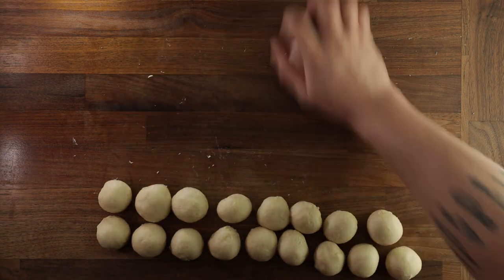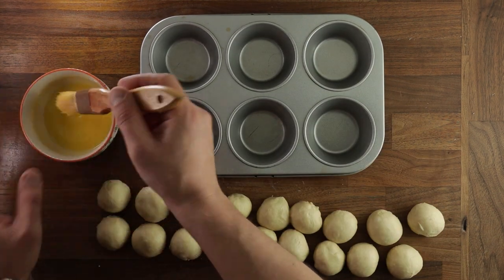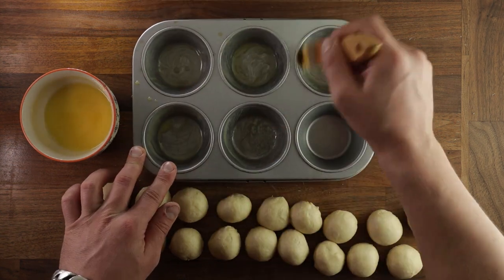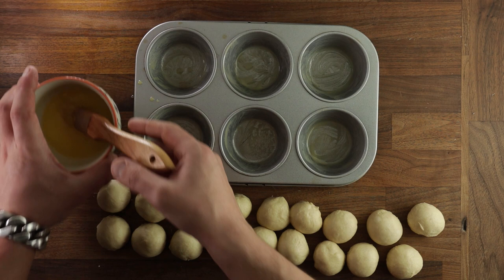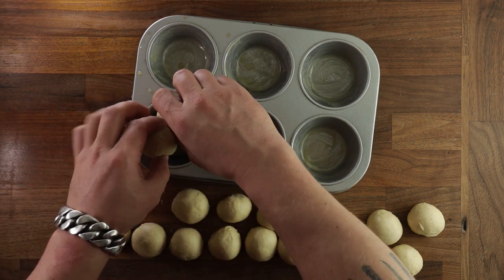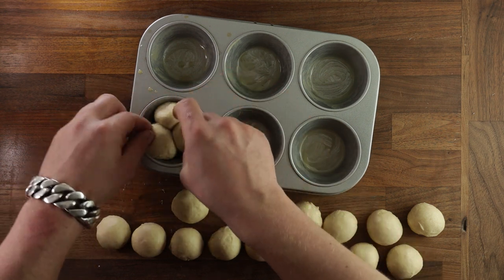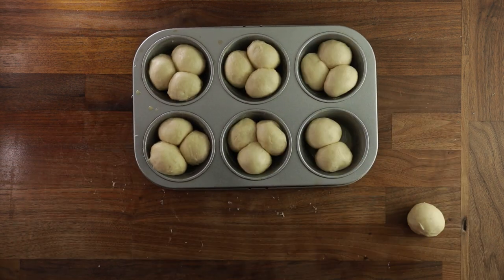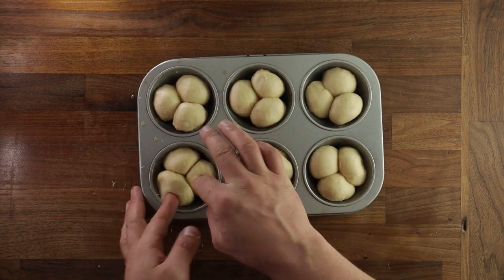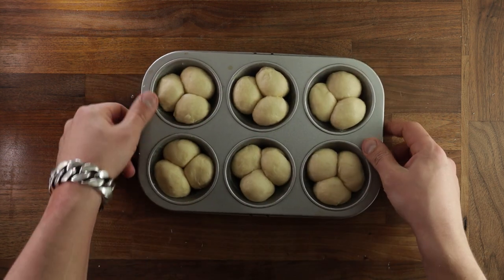Don't worry if you mess it up because you still have 17 pieces to practice on. So once you have finished rolling out your dough balls, get your muffin tin and brush it with butter. If you have a non-stick muffin tin, you can skip this step. But we are making buttery milk buns, so you might as well go all in. So once everything is nicely buttered up, just take three balls and place them into each muffin hole. There's no special skills involved here — just place them in and leave them there. That's why these buns are so easy to make. You can organize them and press them down a bit just to fill the hole, but don't press too hard — you don't want to push out any of the fermentation gases.